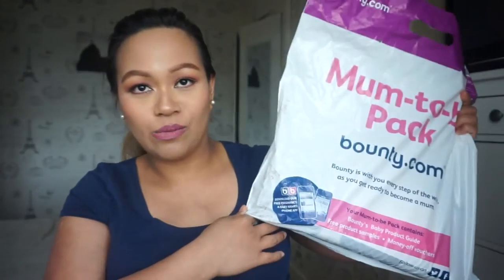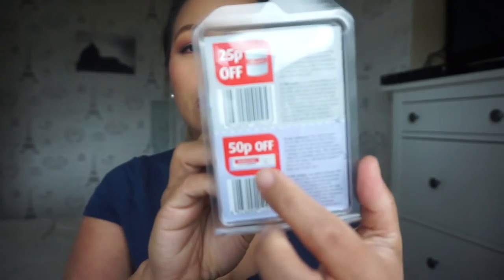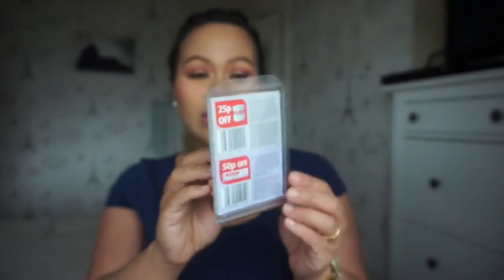This is the mom-to-be pack, the very first one I managed to claim. Let's start opening this one and see what's in here! The first item is a very cute Sudo cream. At the back you've got 25p off a big tub and 50p off for the cream tube. This is only 10 grams - I had this before when I had Gabriel, I got it in one of the packs.